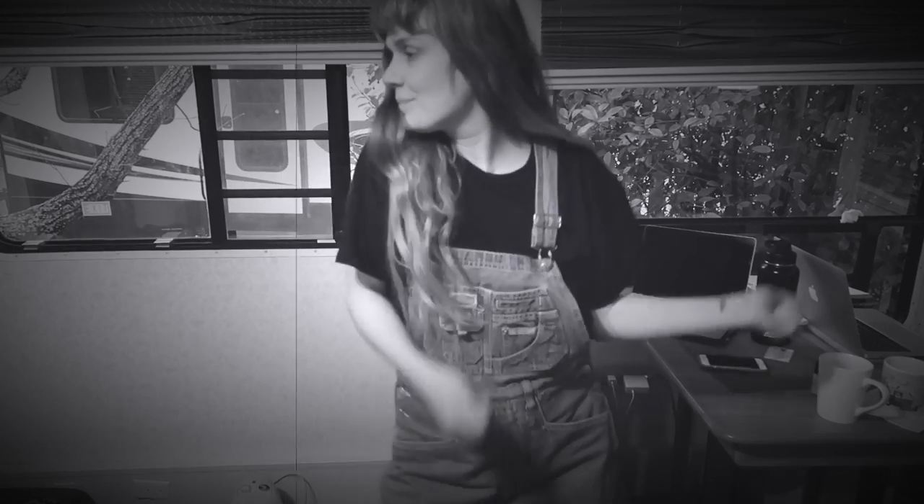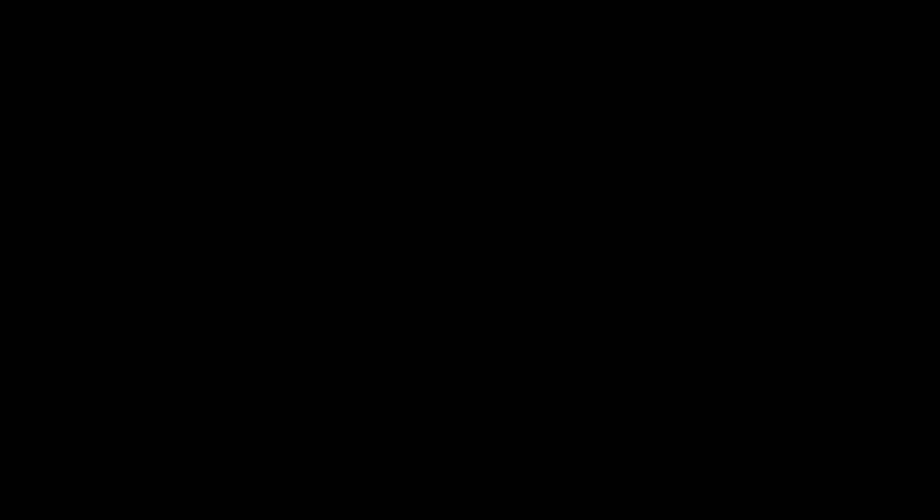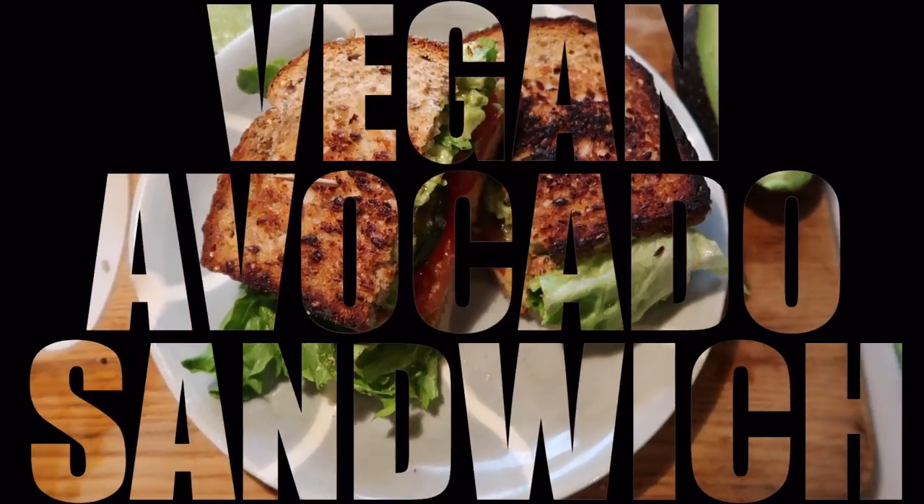This should solve all of our internet problems, or at least we hope. But until then, here is an amazing how-to make your own vegan avocado sandwich and oat milk video. I hope you enjoy.